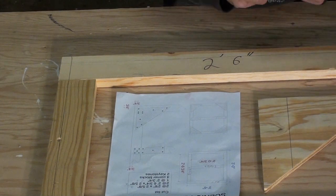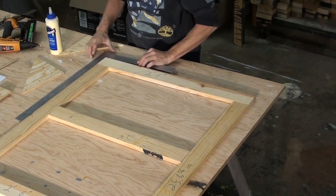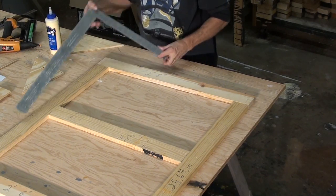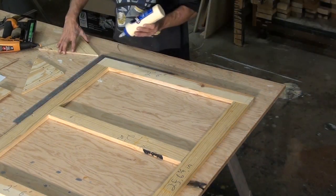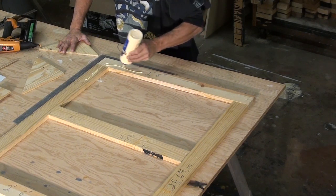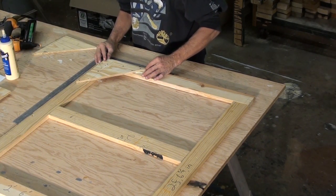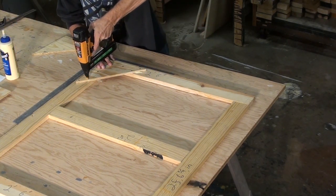The plans have the layout for the staples. Before attaching the corner blocks, make sure the frame is still square. Apply the glue. Lay the block on the lines. Holding the corner block in place, use a staple gun to attach the pieces.